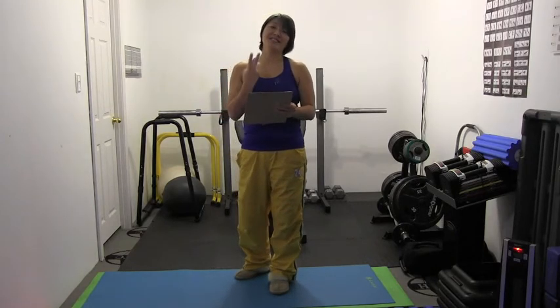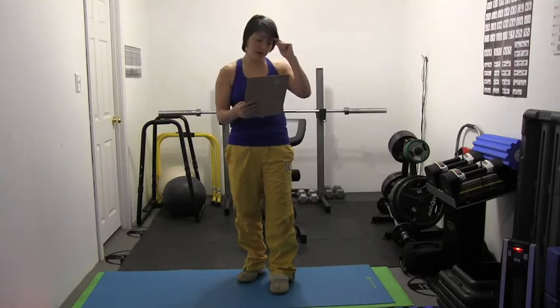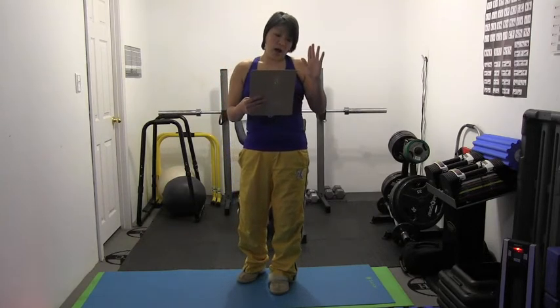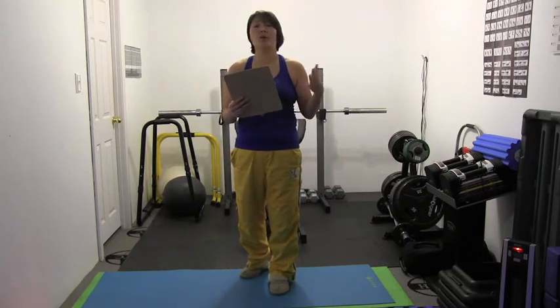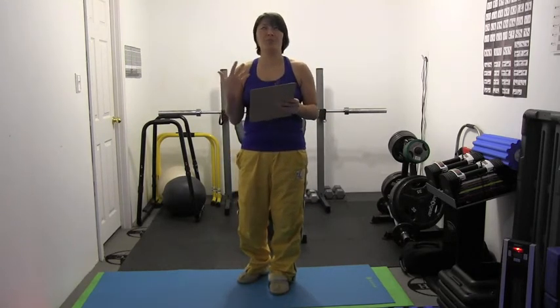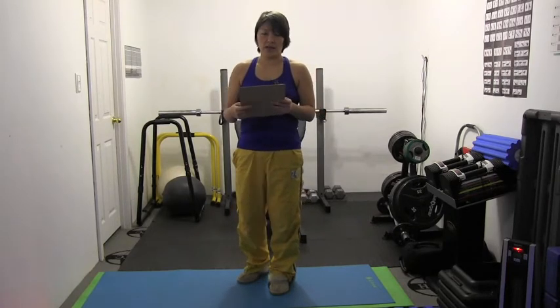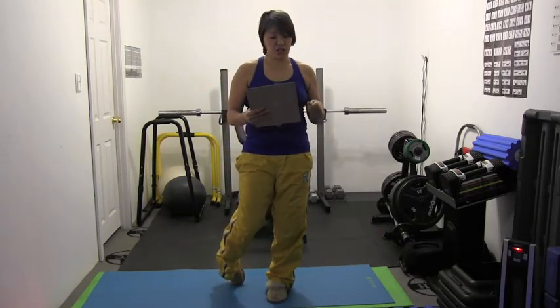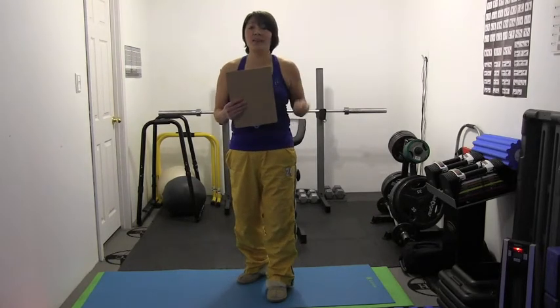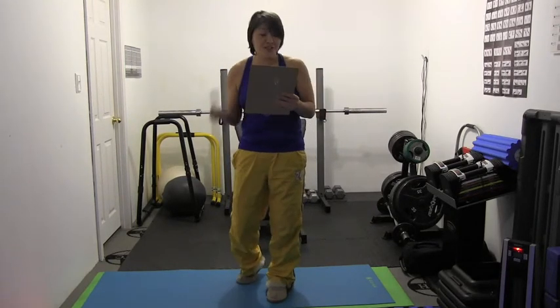Day 3 is Gym at Home, and there are two parts to this exercise. The first part is a time challenge, and you're going to need a sandbag and a dip station. If you don't have those, just do free body weight — the modifications are listed in the blog. The second part is a cardio finish and you're going to need a jump rope. If you don't have a jump rope, you can just jump without the rope — just fake it, no big deal.